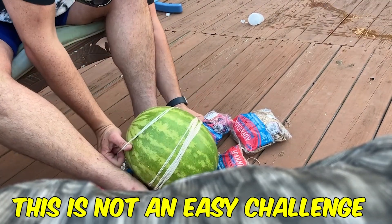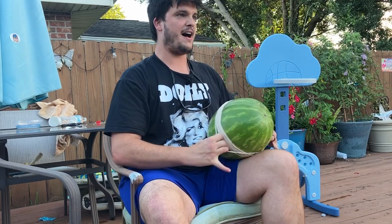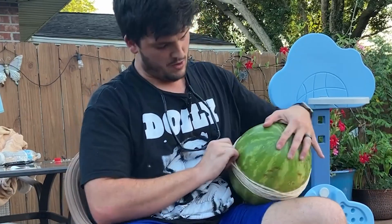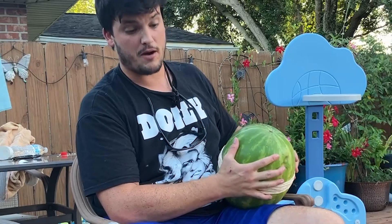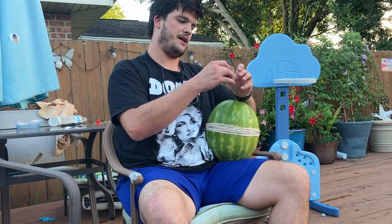This is not an easy challenge. 55 rubber bands, and I'm sweating because it's super hot. Ever made a choice in life and then instantly regretted it after? That's kind of how I feel right now.